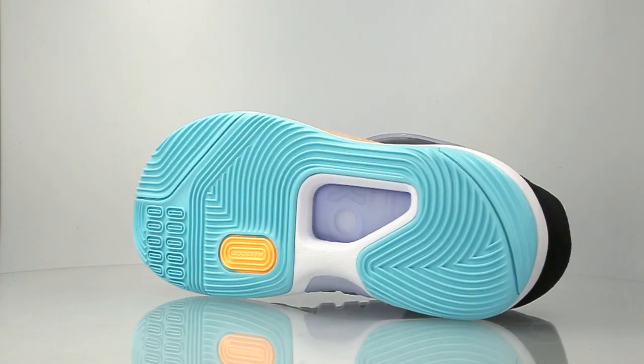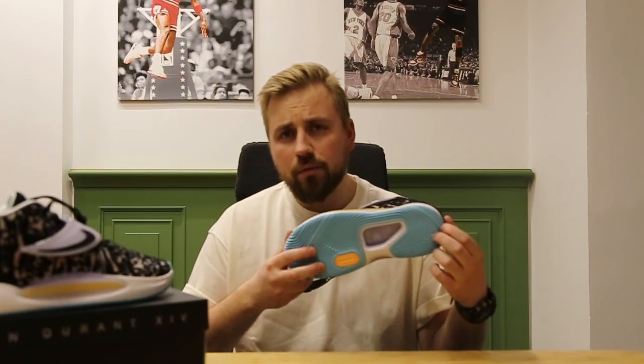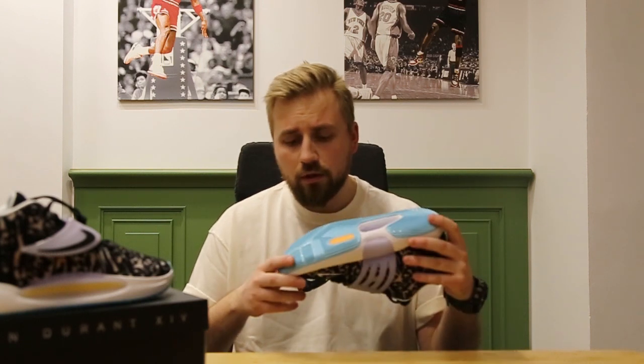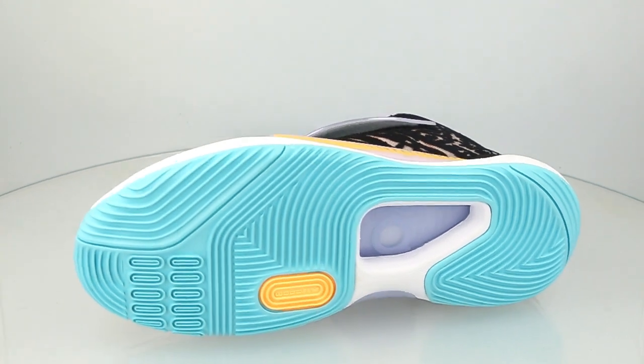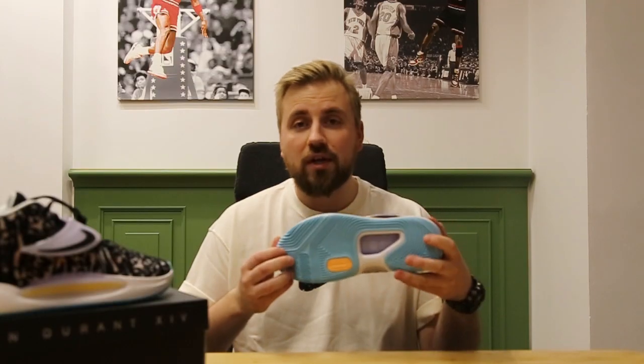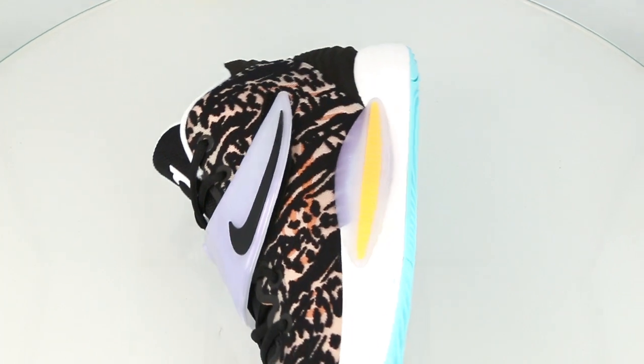Let's take a look at the bottom. We do have a solid rubber outsole with a little bit of a herringbone traction pattern. There is also kind of a pivot point over here, a lot of flex grooves, so these right here will give you a ton of traction and a lot of flexibility. You can easily do crossovers, stop and pop, whatever you want, just like KD.